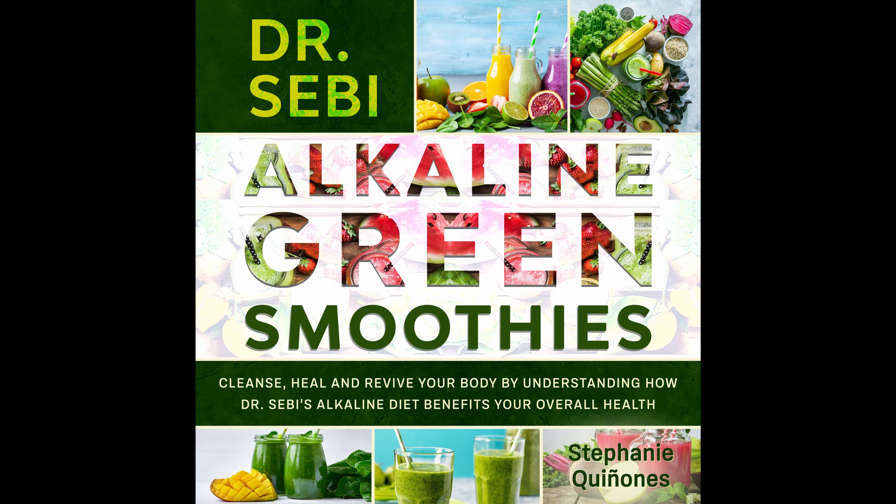Ginger Mint Detox Smoothie. Ginger is great for the stomach and perfect for detoxing. You can use this smoothie to offer some amazing benefits to your digestive system, feeling good and strong too. Prep time: 5 minutes. Cook time: 1 minute. Serves: 1.